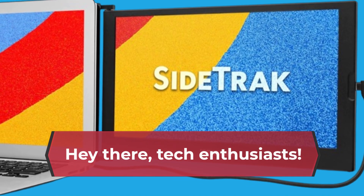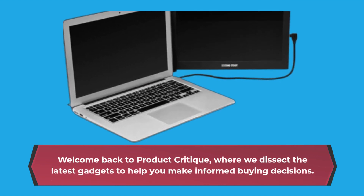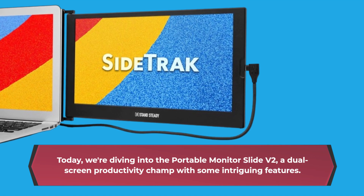Hey there tech enthusiasts, welcome back to Product Critique, where we dissect the latest gadgets to help you make informed buying decisions. Today we're diving into the Portable Monitor Slide V2, a dual screen productivity champ with some intriguing features.